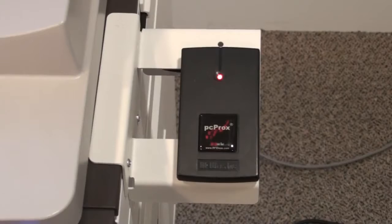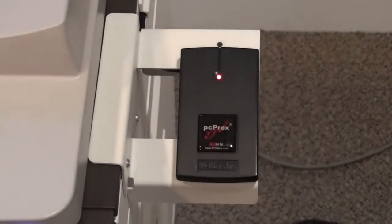Once the MFD has finished scanning the document, hold your card briefly over the reader once again to log out.